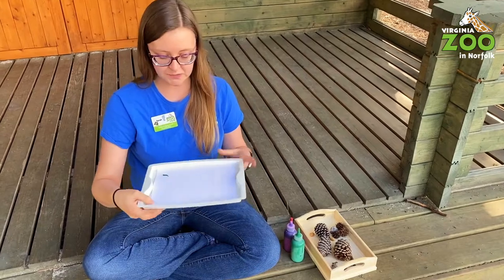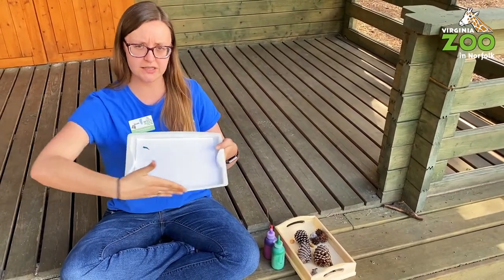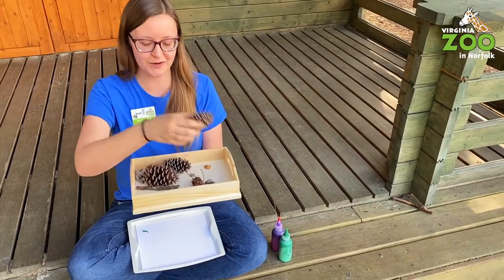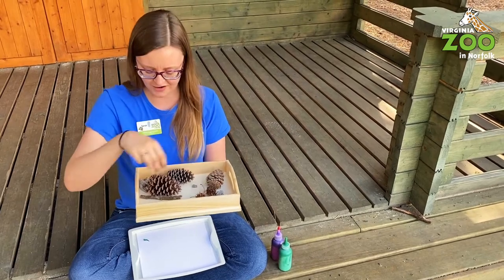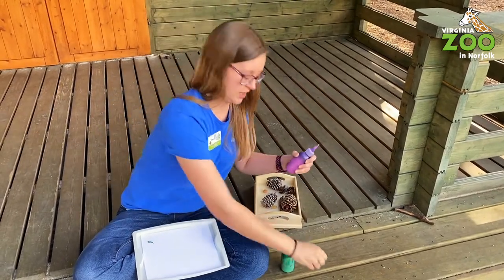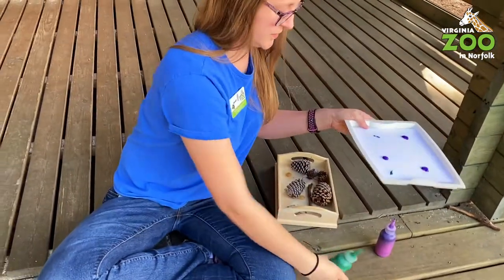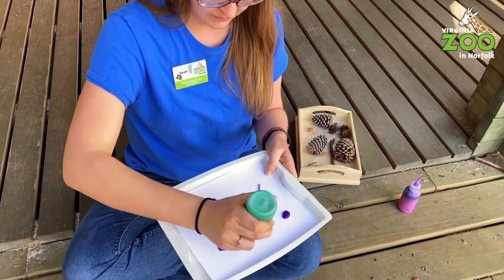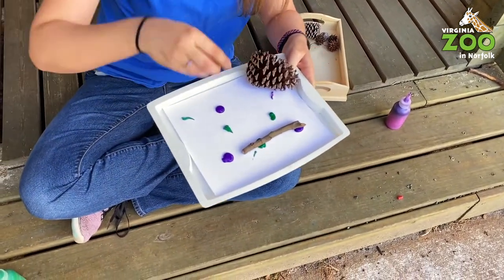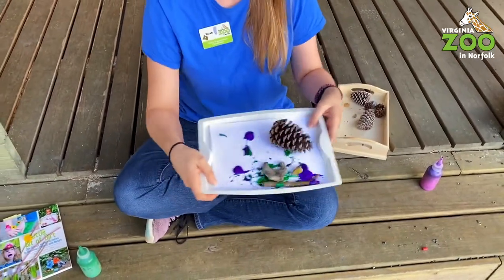You're going to get a tray — a cookie sheet or any tray with a little lip, or aluminum baking trays with a higher edge. Then go into your yard or a nearby park and find nature items: pinecones, rocks, sweetgum seeds, sticks. Put some random globs of paint on the tray — I picked purple and green, some of my favorite colors. Put your nature items on there, or put paint straight onto the item. Then roll it around and try not to get paint all over yourself — but if you do, that's part of the fun.